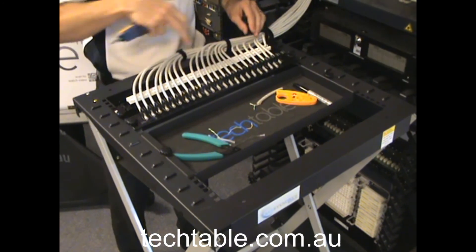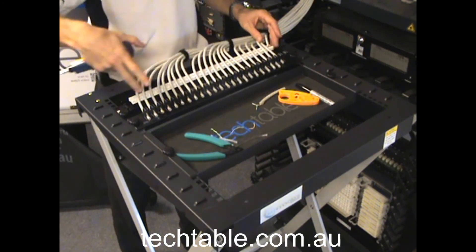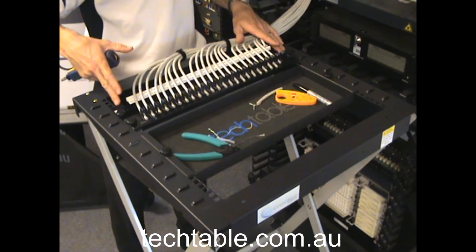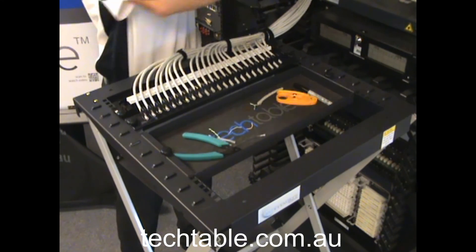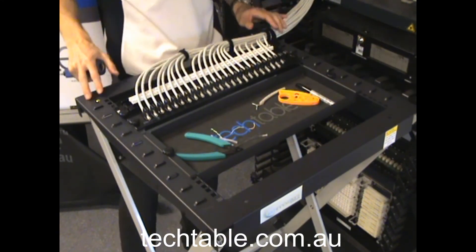Now you can go through and do that termination process for all 24 cables. Once that patch panel is terminated, just unscrew with the thumb screws and position it into its final location within the equipment rack.